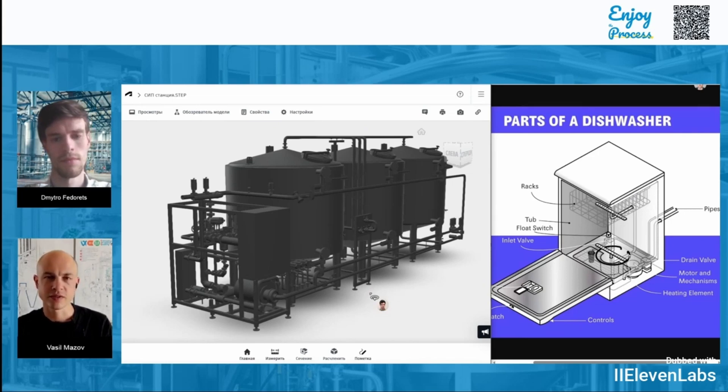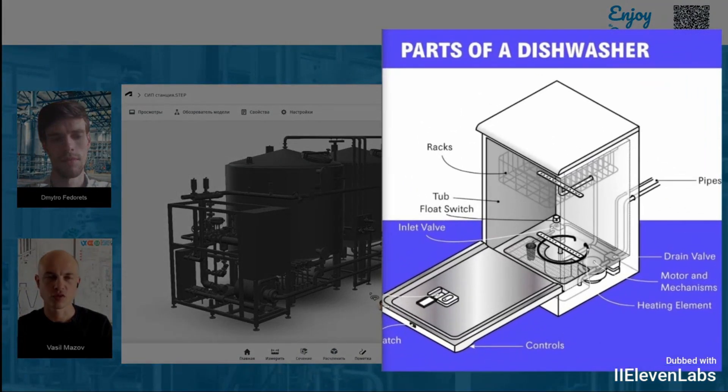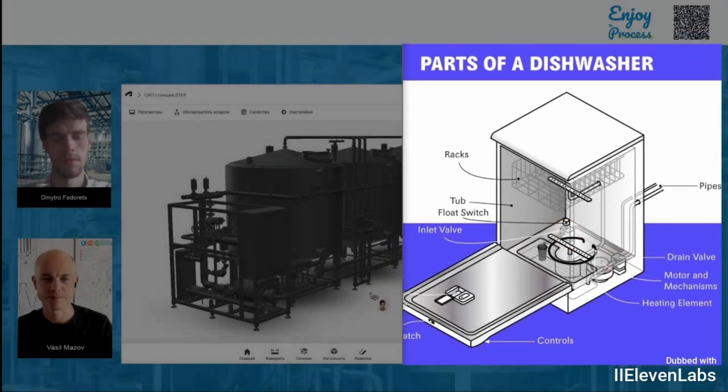In a dishwasher, water collects at the bottom of the tank and it's filled through a pipeline. For this, several components are used. Here we can see the drain valve, which directs the water into the sewage system, and the pipelines through which the water is supplied. There's also the inlet valve — it opens to let water in and fill the dishwasher.